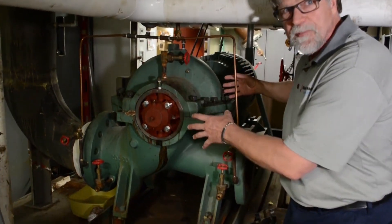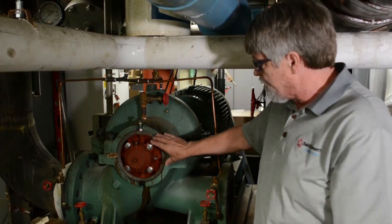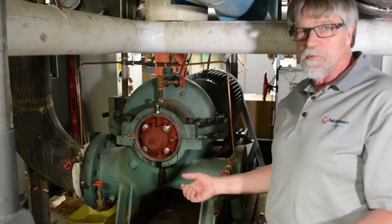On the back side it's the same thing — they just pull them out like that. If they ever need to remove the impeller and the shaft, that all slides out this way, so now they've got plenty of room to work on this pump. It can be a one-man job instead of a two-man job.